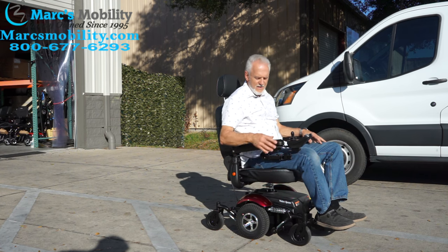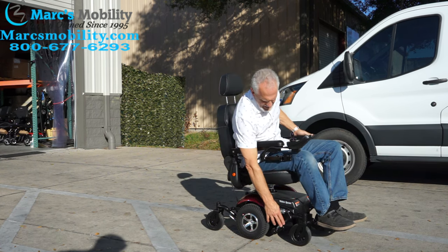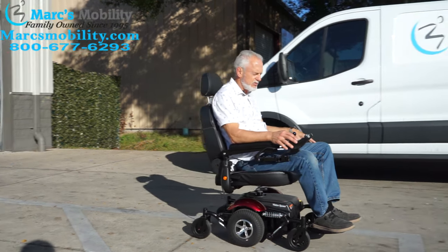You have the swivel seat, the adjustable back, and that small package — it turns on itself. It's got the anchor points here and here, solid 10-inch tires. It's just a nice little chair.